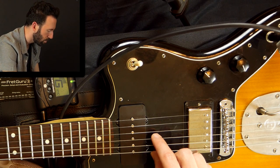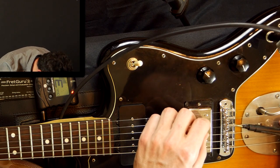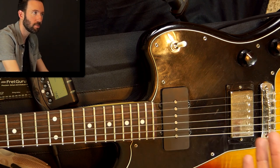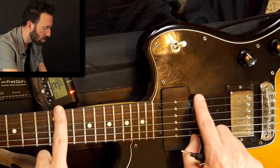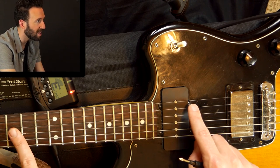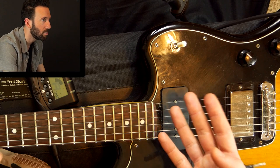Next string — in tune open, but way sharp on the fretted 12th fret. That one has to move further away. So that's the process, and you repeat it on all the strings. Like I said, if you change your string gauge — right now I have Ernie Ball 10 to 46 — if I went to 11s or 9s, that could affect the intonation. If I tune to E flat, that could affect the intonation. The rule in a nutshell: use the harmonic or open string, compare to the fretted 12th fret note. If it's flat, move the saddle closer; if it's sharp, move it further away. That's all there is to adjusting intonation.